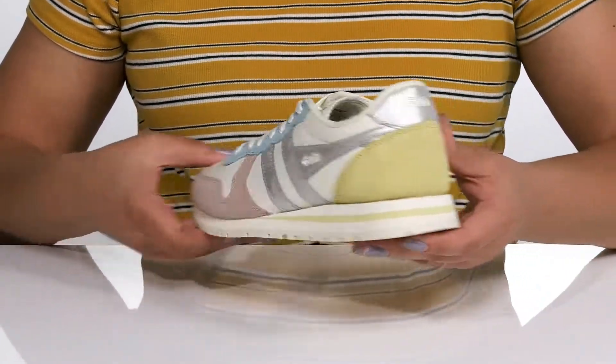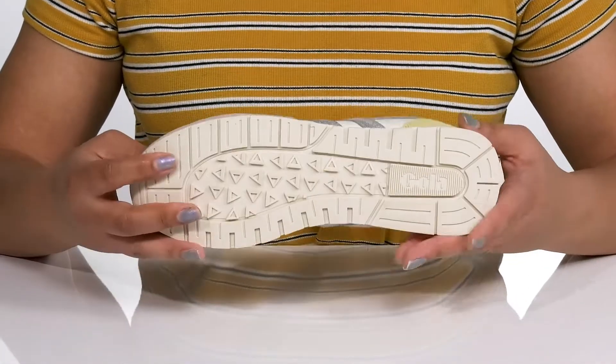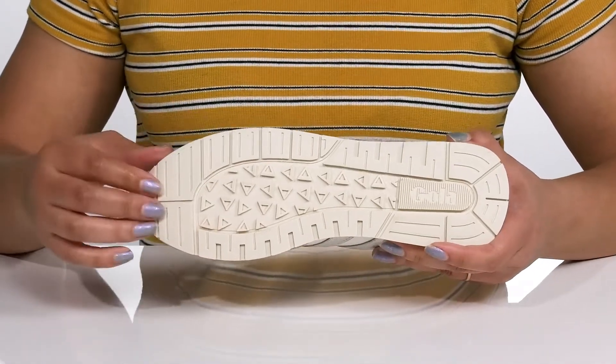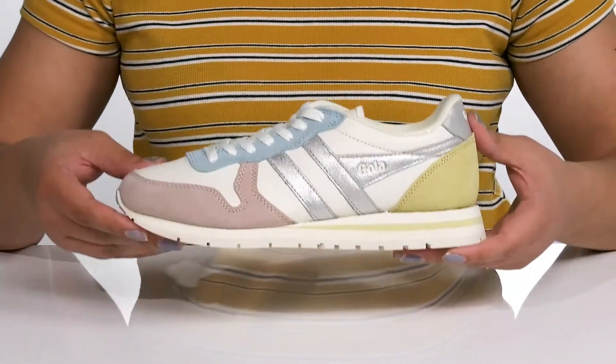The EVA midsole has a sturdy and durable build, and you'll get a little over a one-inch boost in height from the platform. It's all on top of a durable synthetic outsole that is textured and has lugs to keep you stable. Wear these with your favorite pair of denim.